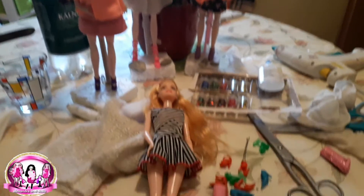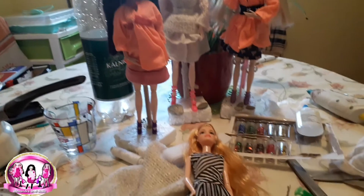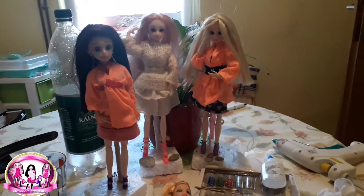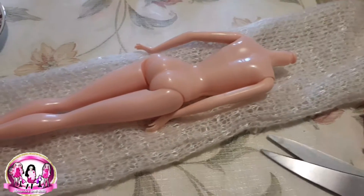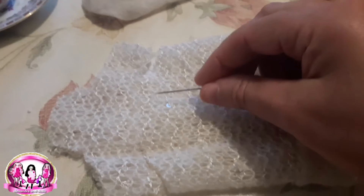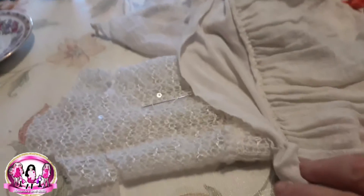As you can see, now we will make something similar to this on Azusa for Megan. I use this Barbie for measuring — I don't use this for my dolls. As you know, I always first cut and measure for the dolls, and now I use needles for sewing.